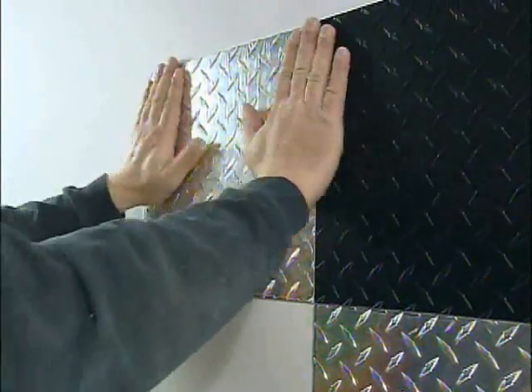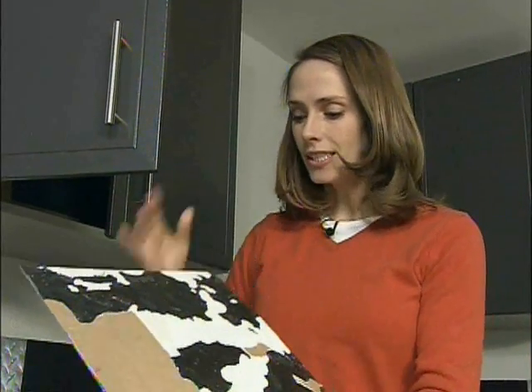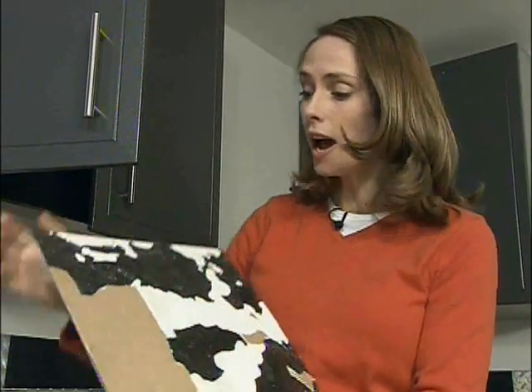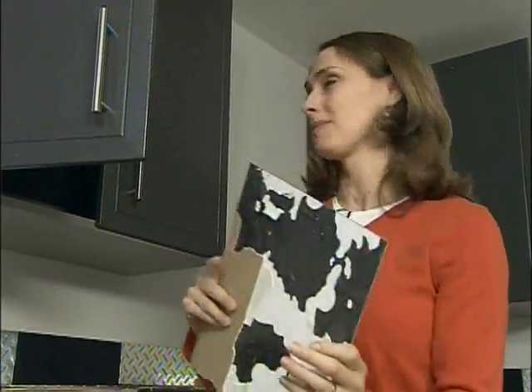Here's an example of how sticky these tiles really are. We had to take this one off to reposition it, and you can see it took off not only a little bit of the paint, but also some of the joint tape, the joint compound, and even a little bit of the paper on the drywall. So when you're sticking these, you want to be sure they're right where you want them before you really press them down.